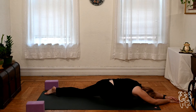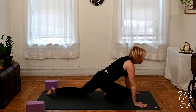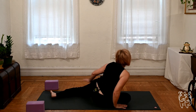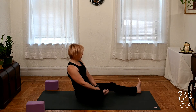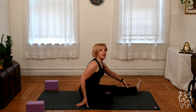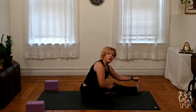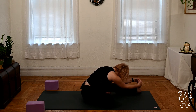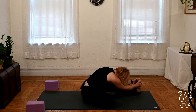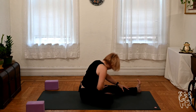As we release, walk the hands in, lift the head and chest up. Roll to the outer right edge of your mat. Sweep the left leg around, coming into Janu Sirsasana — the right foot close to the inner left thigh. Sit tall, walk the hands out over the left leg, reach for the left foot. Use a strap or belt if you need. If the left knee needs to soften a little bit, let it. As you release out, walk the hands back in, coming out as you went in.